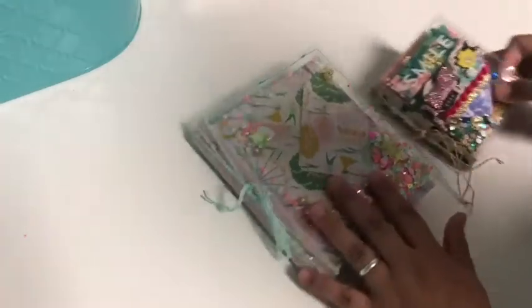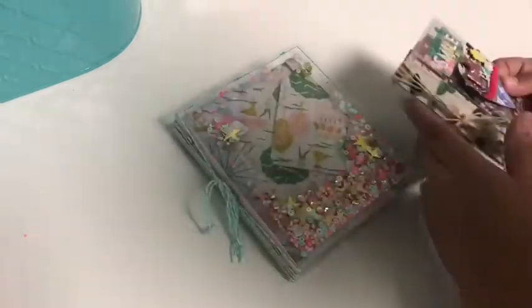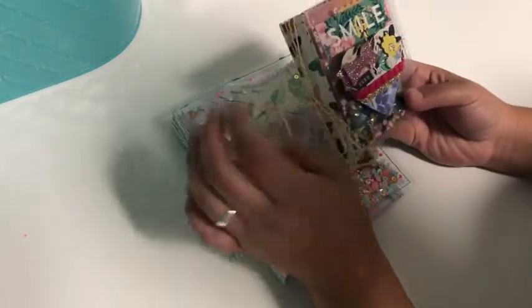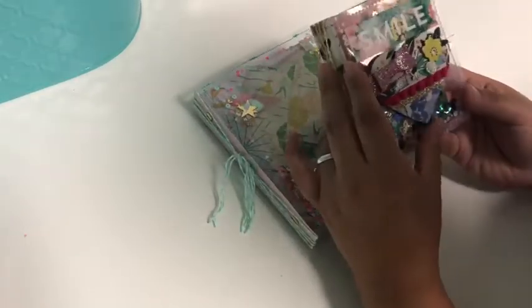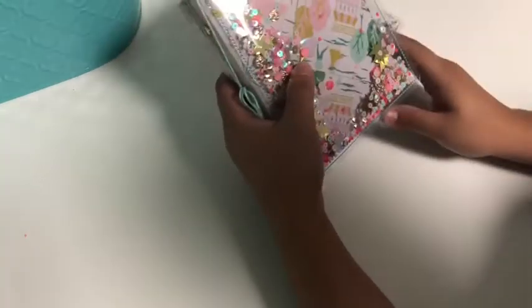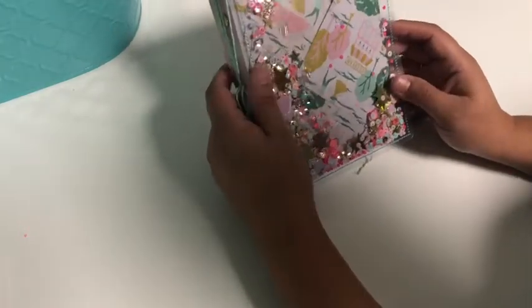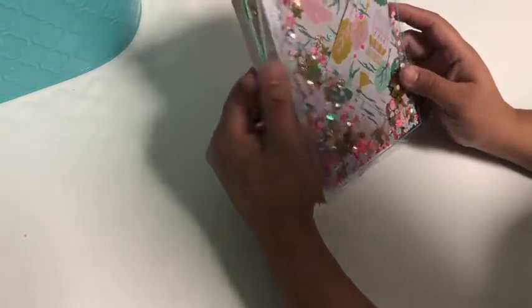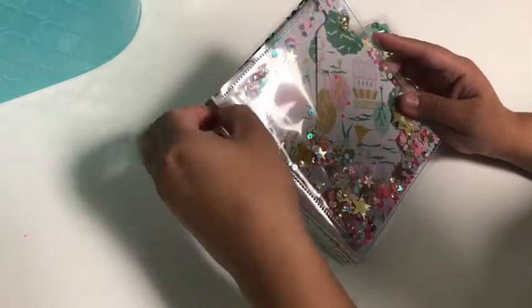I wanted to do a tutorial and project share on these shaker envelope embellishment books. I got the inspiration from the Vintage Goose, and she actually got the inspiration from Bona at Live Love Scrap. Bona did one with patterned paper on the outside, and the Vintage Goose did one with acetate as a shaker. She gave me some measurements - she did one for a swap and shared it on her Instagram.